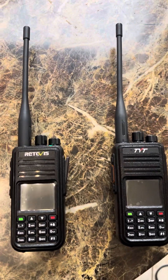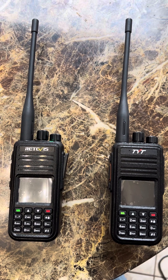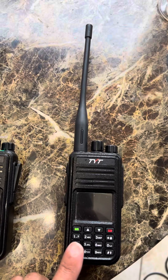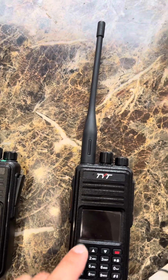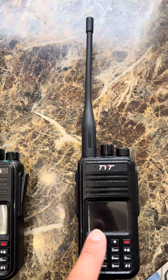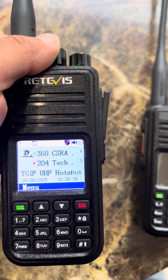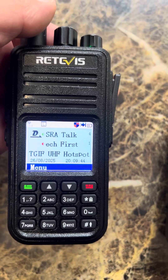I'm KC9ASC, my name is Eric, and I'm comparing these two radios here. I'm showing you the Retevis, which is very similar to the UV390 or the UV380, and this is a TYT UV380 — they're both VHF/UHF. This is running the factory firmware, which is the same as the TYT as far as the way it looks; the menus are the same, the buttons are the same, really not much of a difference between the two.